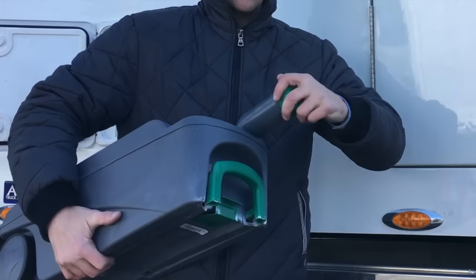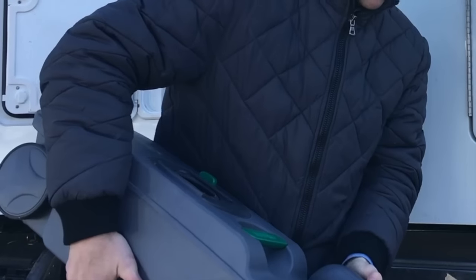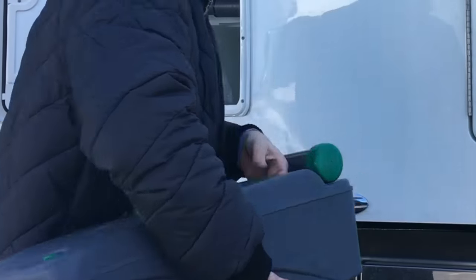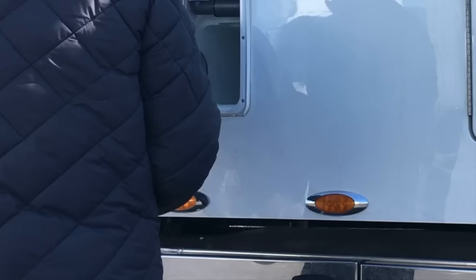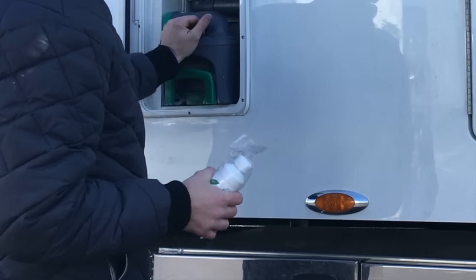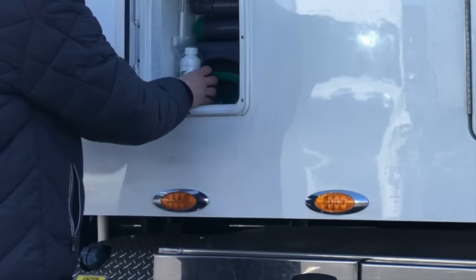Pull that out, unscrew the cap, pour it out, screw the cap back on. Simply reinsert it back into its place and it will automatically line up and continue to function.